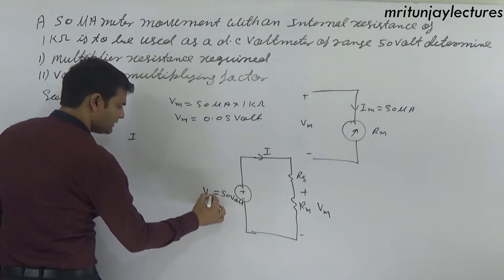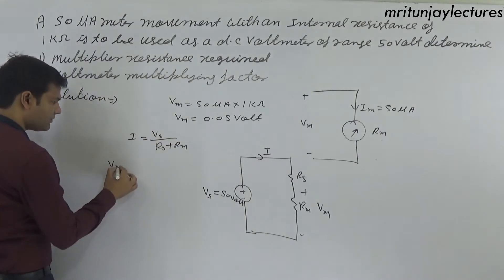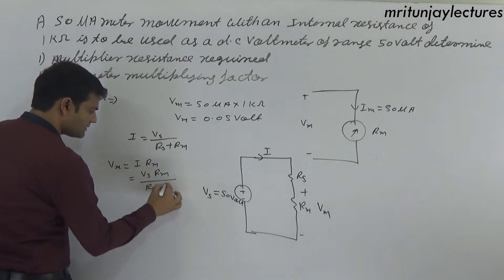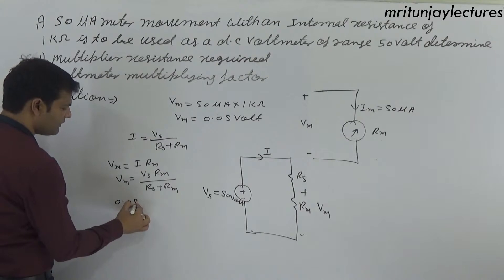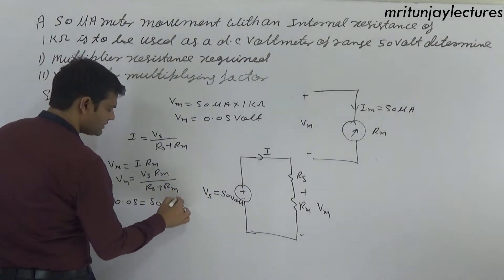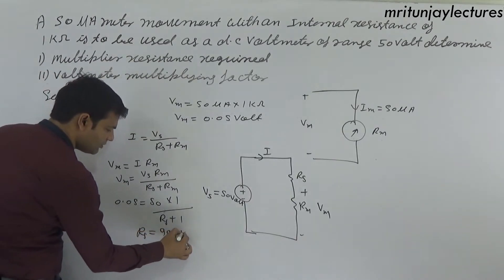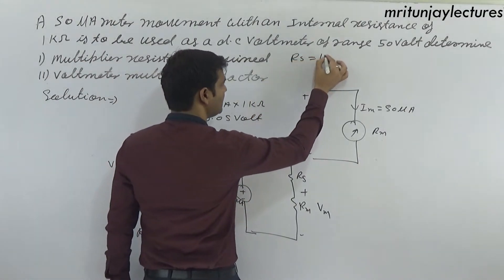With series resistance connected, Vs equals I into (Rs plus rm), and vm equals I into rm. So vm equals Vs into rm divided by (Rs plus rm). With vm equals 0.05 volt, Vs equals 50 volt, rm equals 1 kilo ohm, we solve for Rs, giving Rs equals 99 kilo ohm.